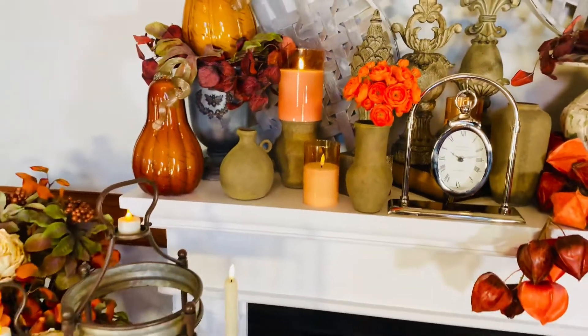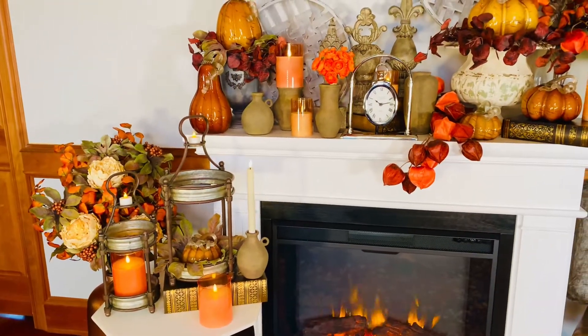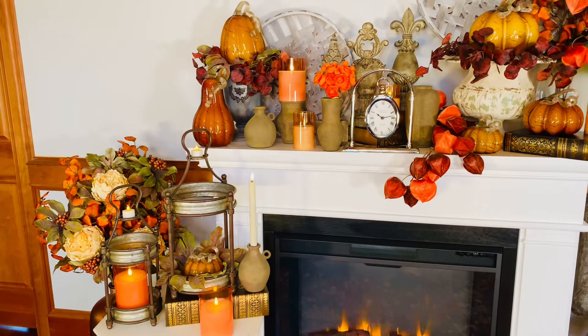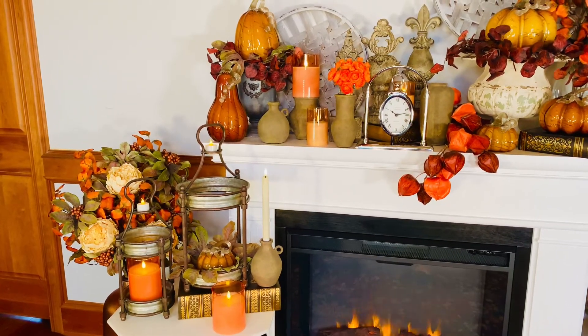So lots of ways to use these candles, but they really are the one thing you need to add color to your fall. I love candles, I know you love candles. A new way that makes them even more beautiful is always a great idea.